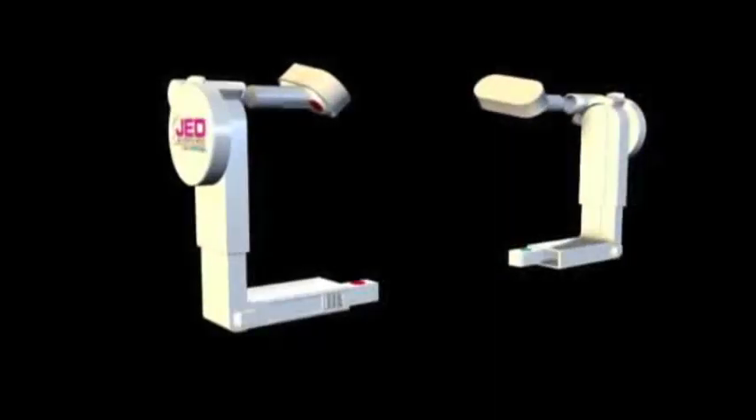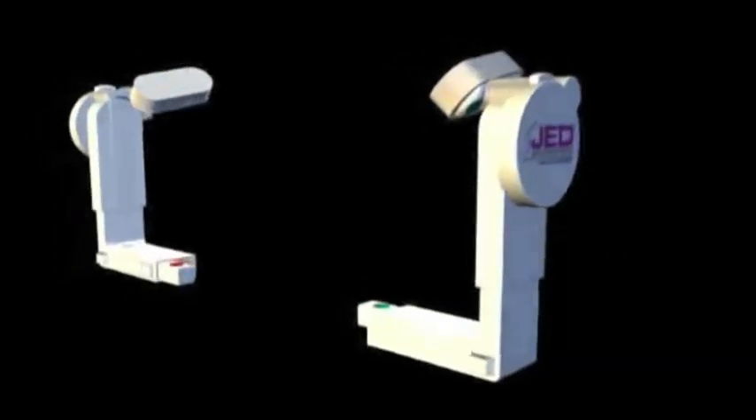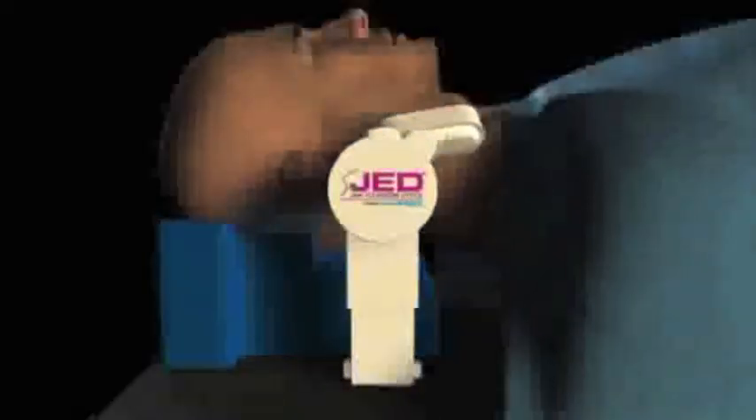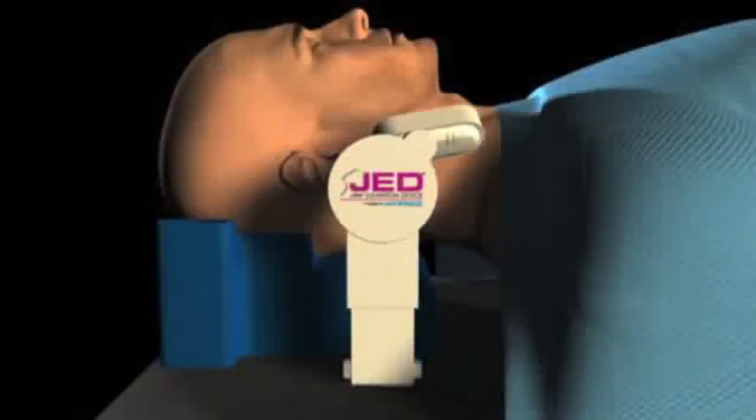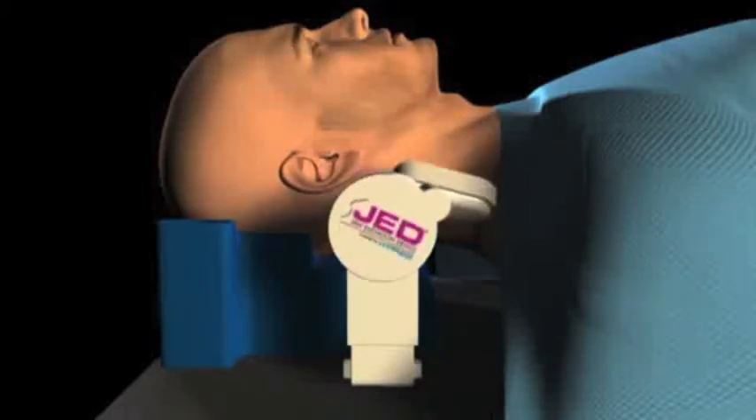Place the disposable mandible cups — marked green for right and red for left — into the reusable vertical support arms, also marked green for right and red for left. Slide both vertical support arms with disposable mandible cups part way into the base of the head support. Simultaneously, press and hold the button on top of each of the rotating knobs to slide the vertical support arms down to their lowest position, then turn the rotating knobs forward so that the mandible cups are in the most forward position.